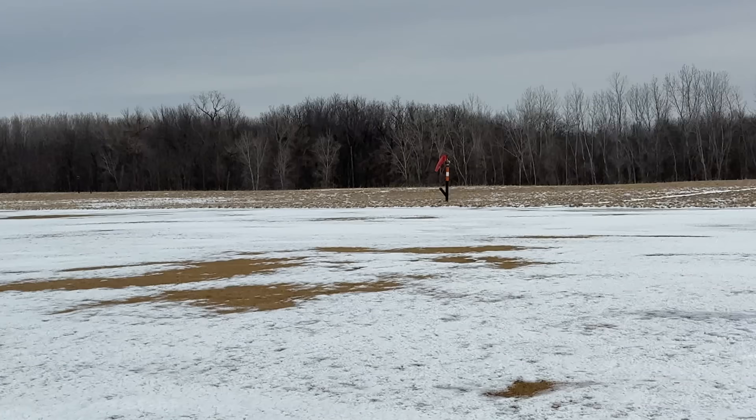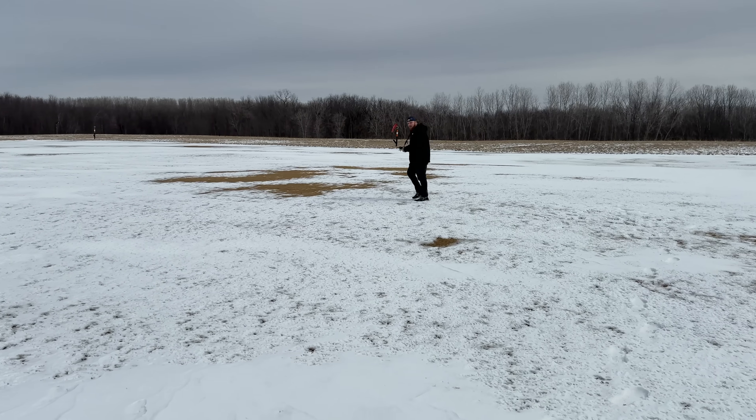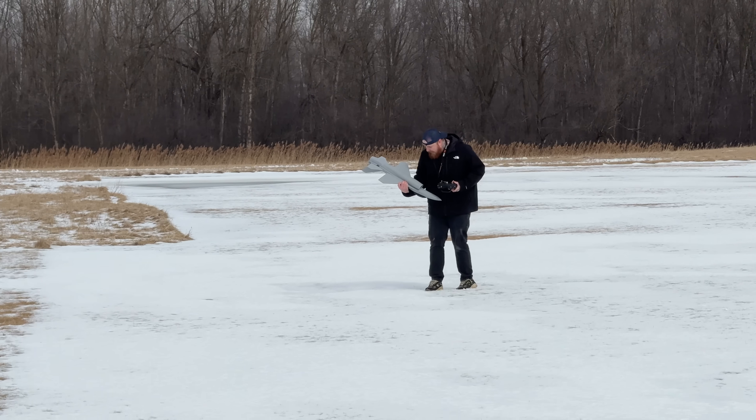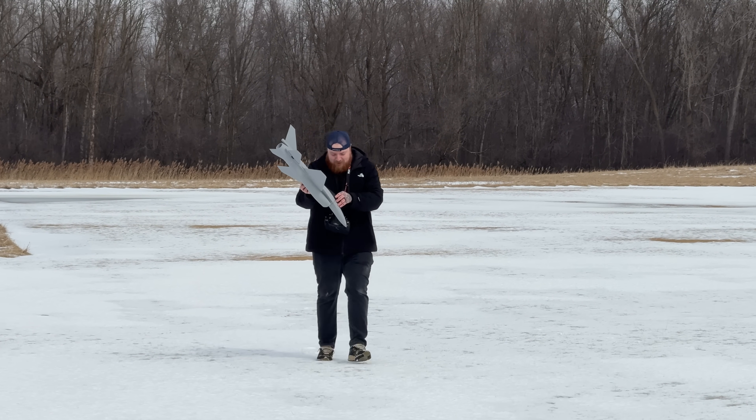A little bit of a drop on landing, but not too shabby! Let's go get her. What a tank — it's perfect! Oh my God, I am in love.